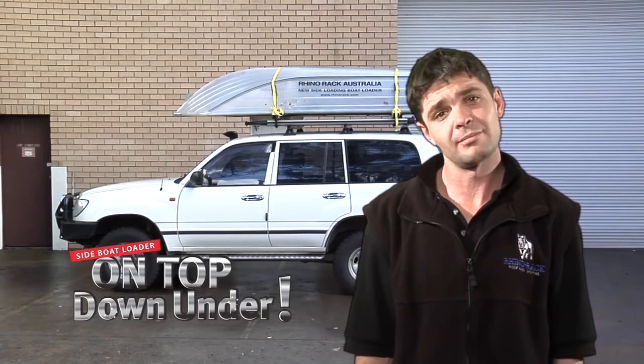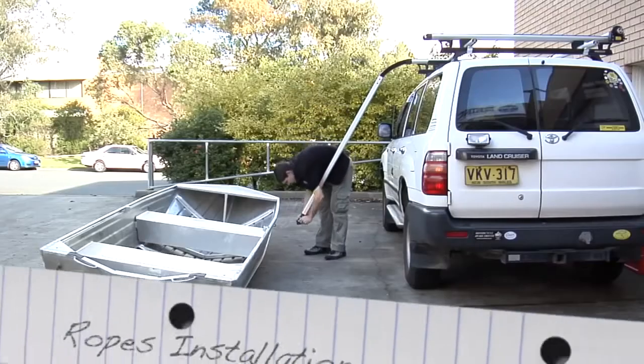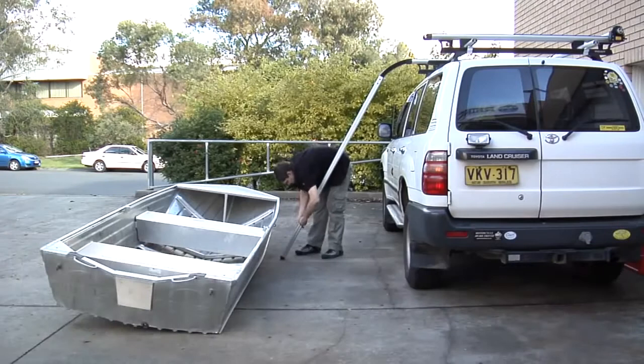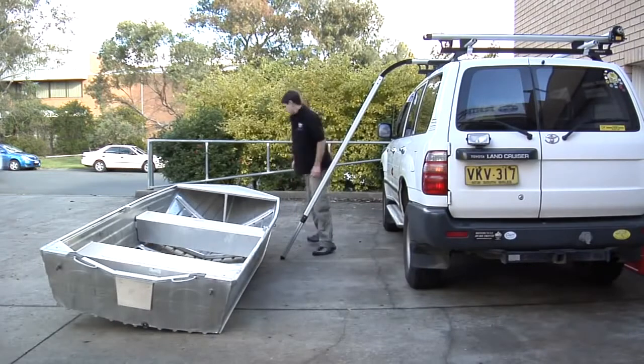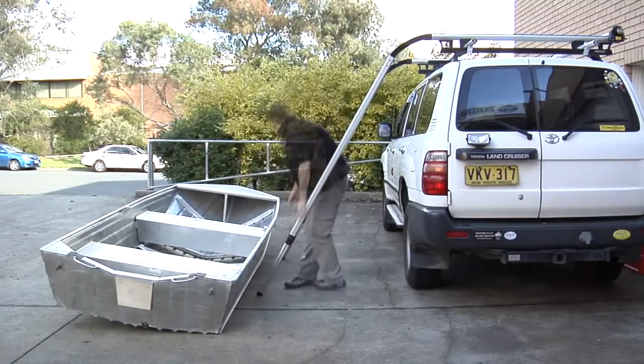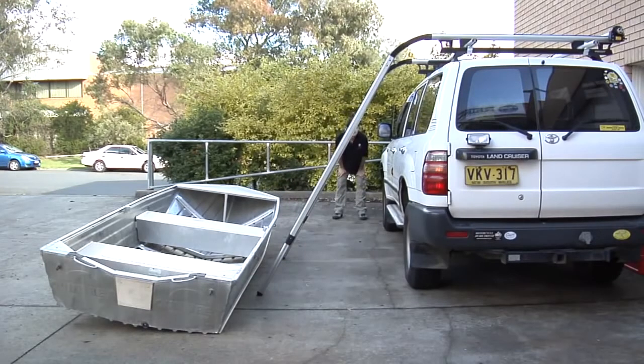Each fitment will differ slightly. To load the boat, we start by attaching the ramps like earlier and adjusting the telescopic leg out to around 30 degrees. At this point we need to make sure both ramps are in line with each other.